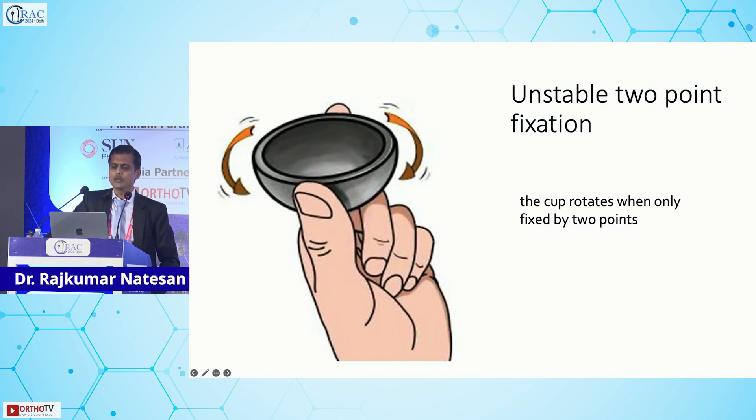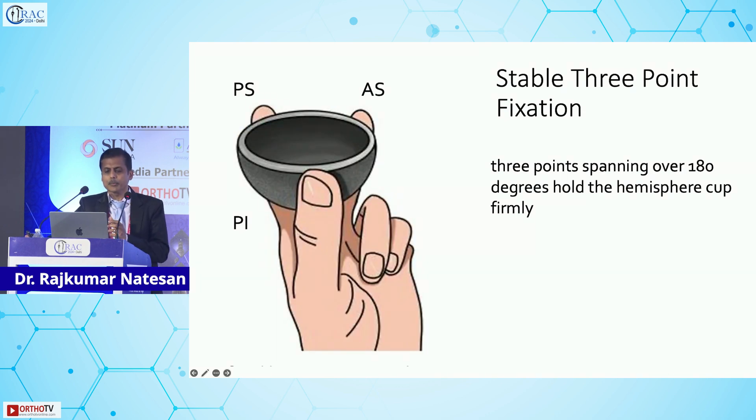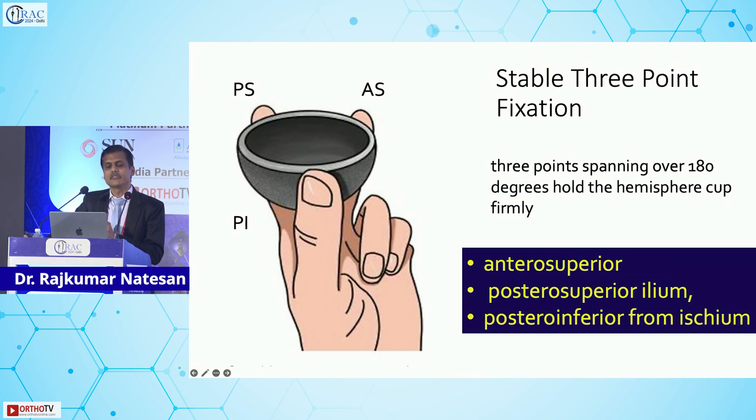If you hold the cup with two fingers it is unstable — that is a two-point fixation; the cup rotates. Even with three points, if the points of fixation are not correct it is again unstable. The three points must span over 180 degrees to hold the hemispherical cup firmly. The three fixation points are: antero-superior and postero-superior in the ileum, and postero-inferior from the ischium.